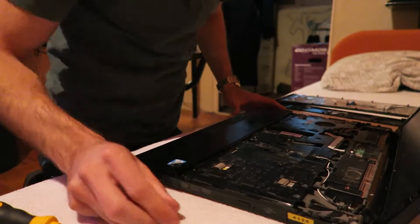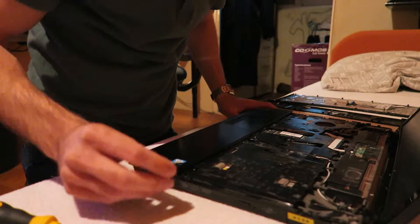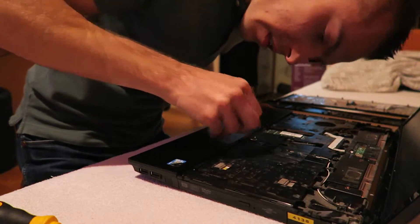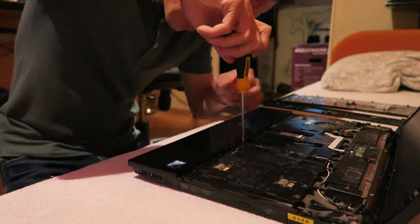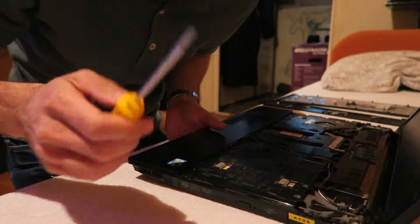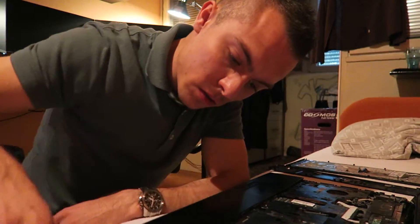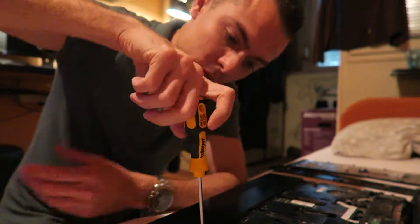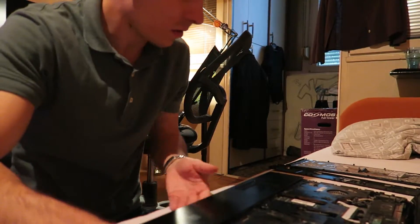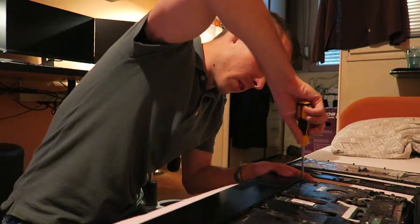Easy-peasy. Now I only have to remember which screws go where. Nothing broke again. I connected the flat cable to the motherboard for the touchpad. Three screws for that to connect the plastic.